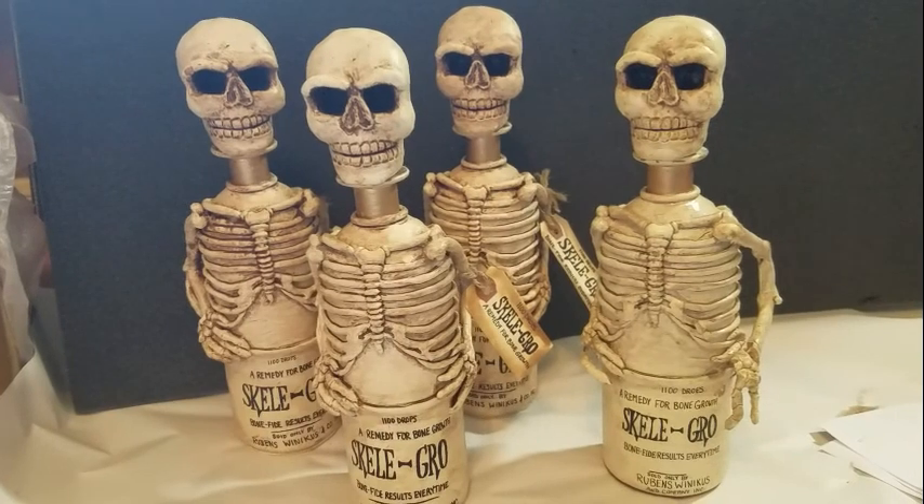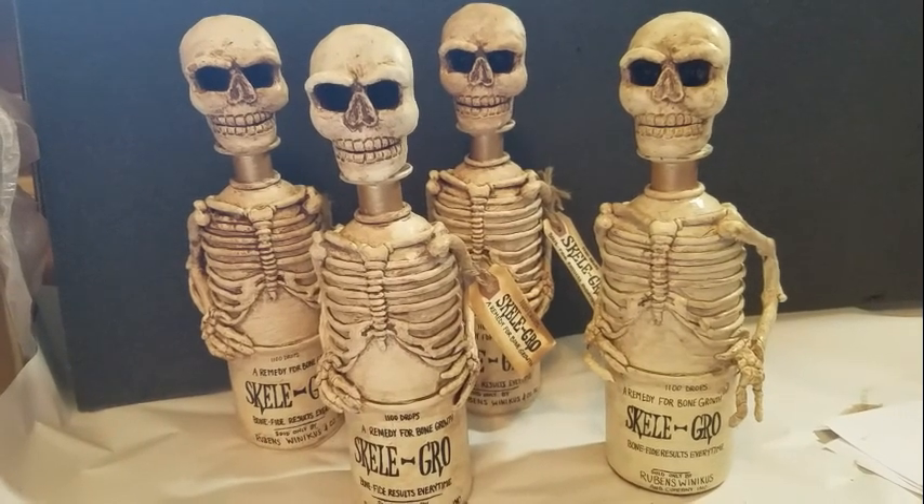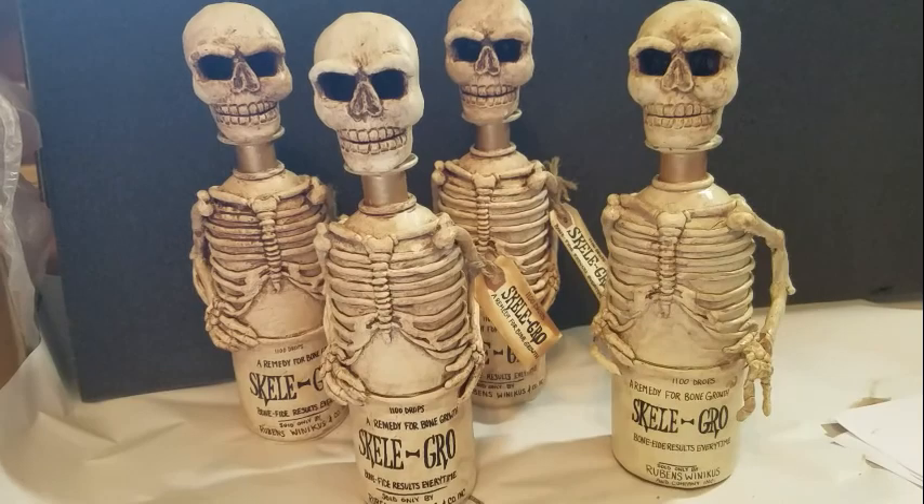I'm going to go ahead and show you the whole process of how I make a bottle from start to finish. You can try it out yourself, or if you'd like to purchase one from me I'll list my website. So here we go.